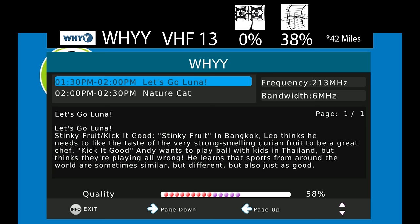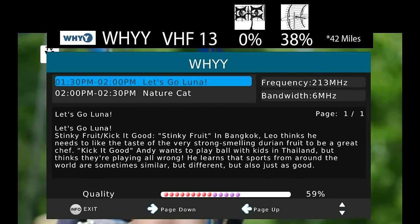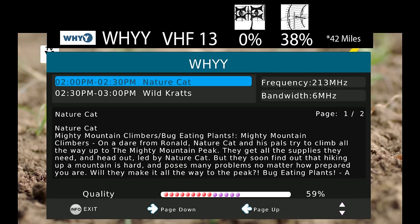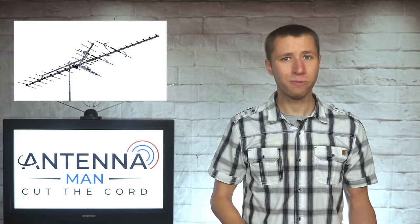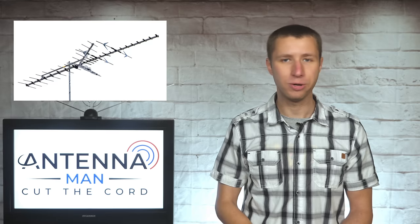The signal on WHYY, which broadcasts on VHF channel 13, was significantly higher on this antenna than the last two antennas I tested — no other antenna I tested on this channel had a signal level this high. This antenna performed very well both on the VHF and UHF band. In fact, it brought in one of the highest signal levels on the one VHF channel in my area of any VHF-UHF combo antenna I've tested on my YouTube channel.